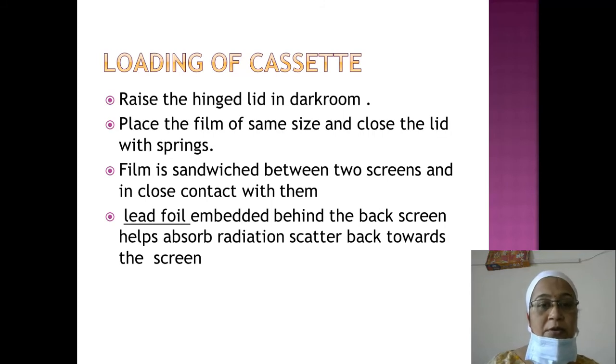Regarding loading the cassette: the technician will provide an on-site demo. The key point is that cassette loading must be done in the dark room. You raise the hinged lid in the dark room, place the film of the same size, and close the lid with the springs.